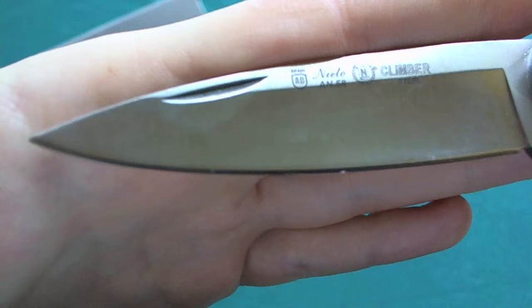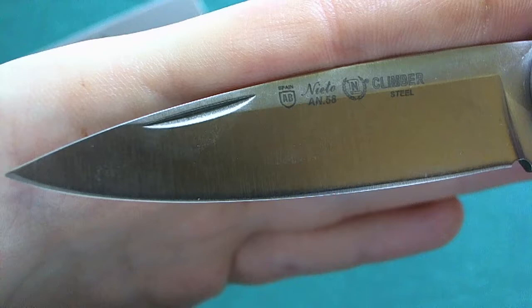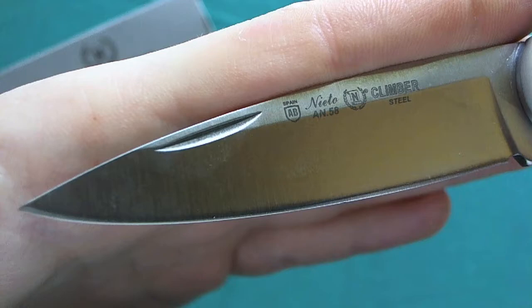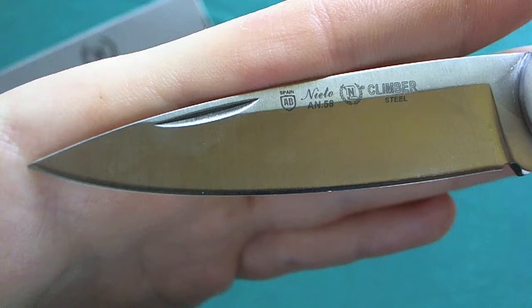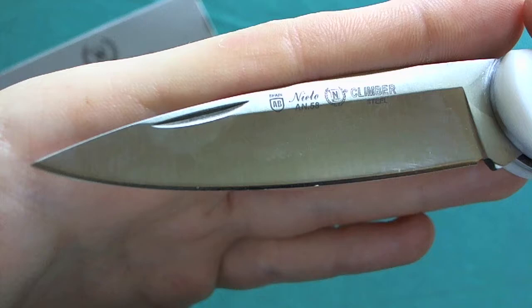The AN58 steel also has very nice corrosion resistance because of the high chromium content. What really surprised me is the very good edge-holding capability that you wouldn't expect from a steel with this amount of carbon. They also seem to do a very nice job on the sharpening and heat treating, because it comes razor sharp out of the box and holds the edge for quite a long time. Overall a really nice steel choice — one I hadn't known before but am quite impressed with.